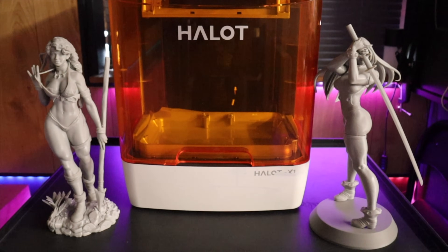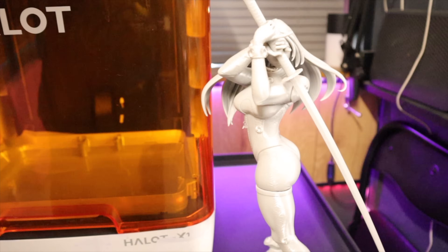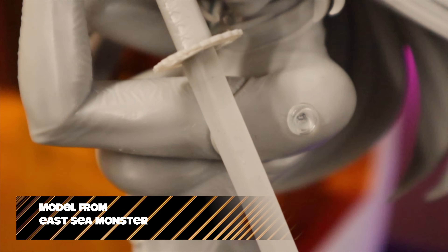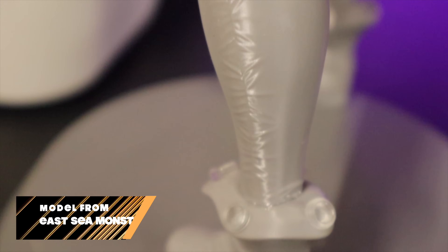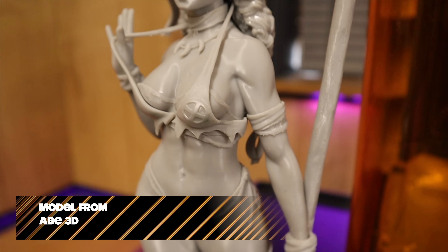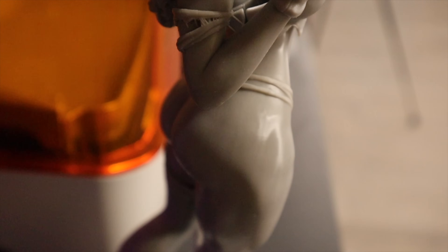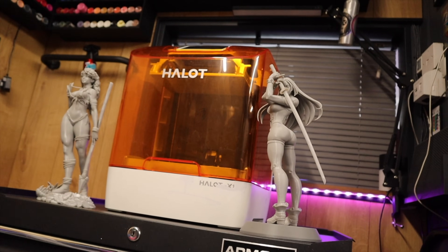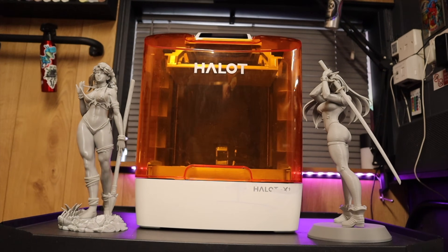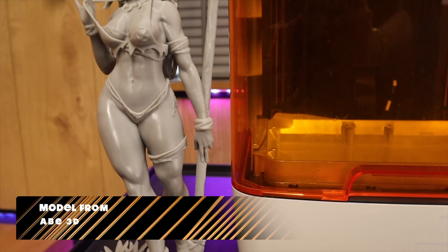My final thoughts: I can't speak to tariffs or how well the lifting VAT system holds up long-term without months of exclusive testing. At the early bird pledge price of $459 — about $150 less than retail — for the price of it, it prints alright, does a good enough job, makes 3D prints in resin, and does what it's meant to do. So at the end of the day, as far as printers go, it is in fact a printer. Whether you want to spend your money on it is up to you.